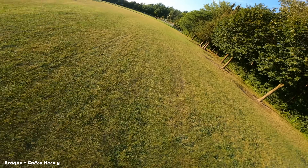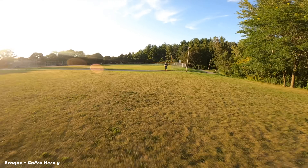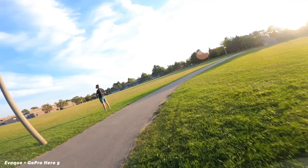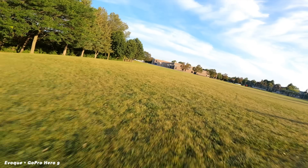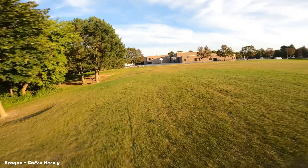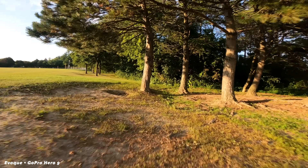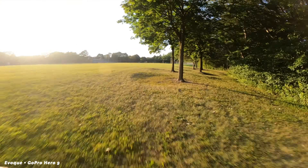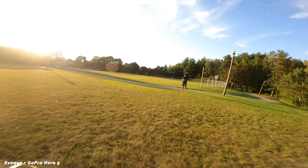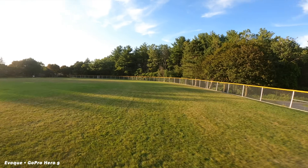I'll start by apologizing for the first clip, which is very jittery — it was filmed at a different frame rate, but it was genuinely the first time I took out the Evoke to test it. My first impressions were that the Evoke has a very snappy but unique feel when controlling it, because of the rates it comes set up with, which are not similar to what I'd normally use. In that first clip I was really taking time to get used to it, but I found it really fun to fly.